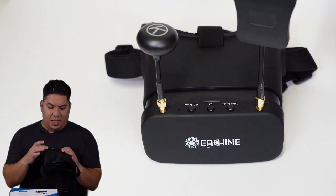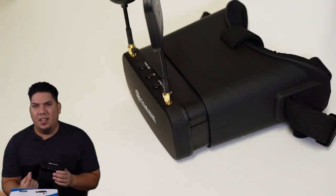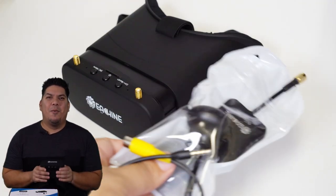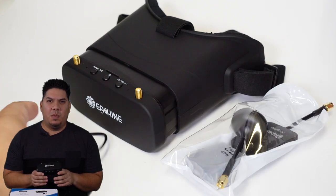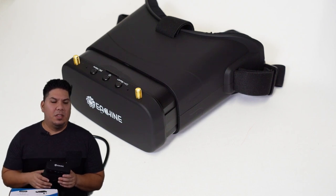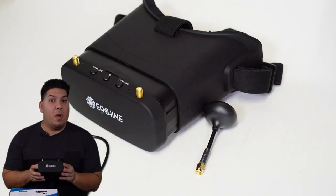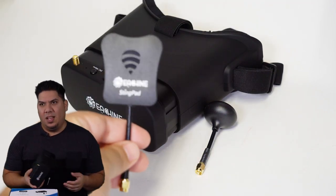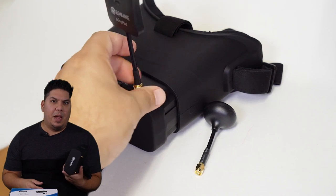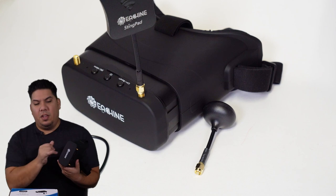I don't like that they have this stupid little proprietary power connector — it's USB on one side and a tiny little barrel plug that goes in here. Why? It just gives you one special cable that you have to keep track of, when almost every other piece of equipment in our hobby runs off of a USB micro. I would have given this a full extra point if it just had that. Keep the charge cable with you, and if you have a USB power bank, take it out to the field so you can plug it in and get a little extra juice.